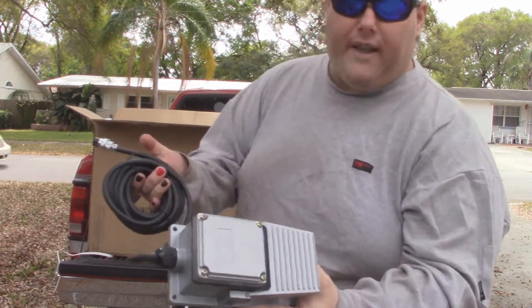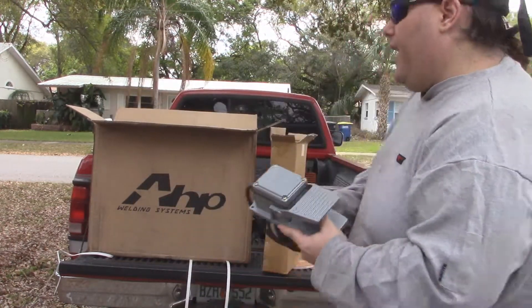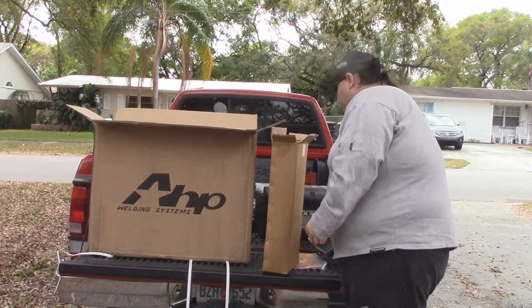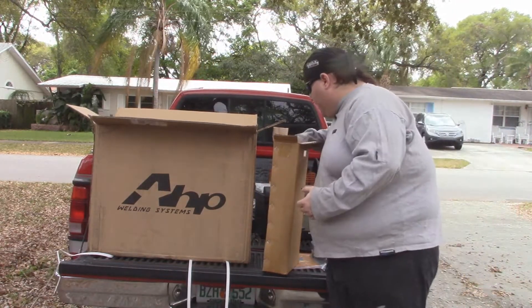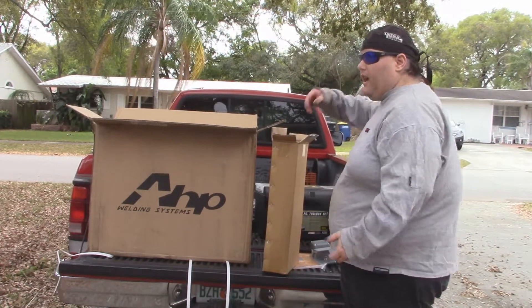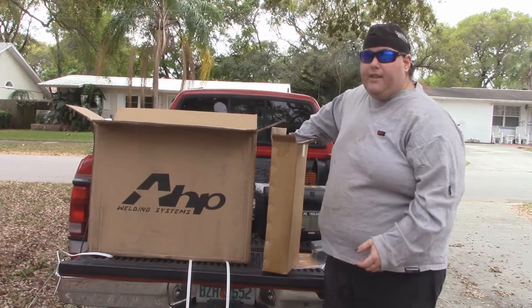We'll bring it up a little closer to the camera. Got a foot pedal. Now from what I've been told, a lot of AHP's accessories are kind of universal - they work with other welders, so that's nice. In case I decide I don't like that foot pedal I can get another one, but I think that'll get the job done.